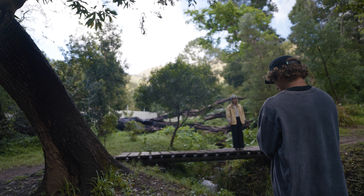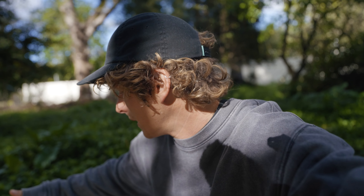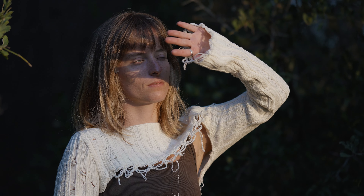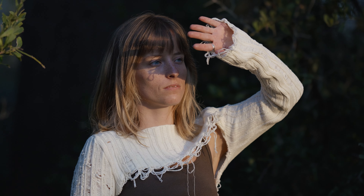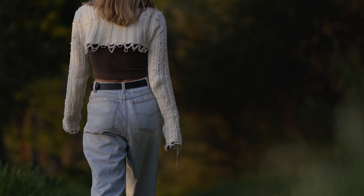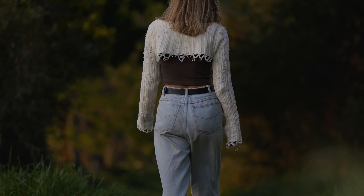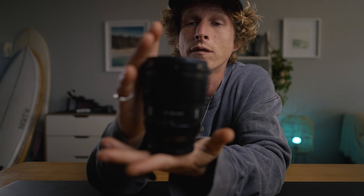I labeled this lens as budget and it comes in at just over 500 bucks. By no means is that a little bit of money, but the reason I'm calling this a budget lens is because the amount of lens you're getting for just over $500 is a really good deal. Paired with a camera from the Sony a6000 series — say an a6300 — that's a pretty fairly priced setup and you're going to be getting amazing, pro-looking footage.